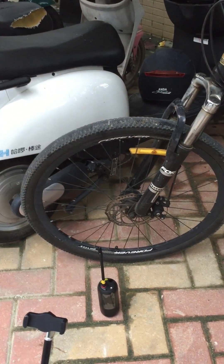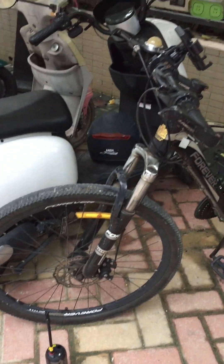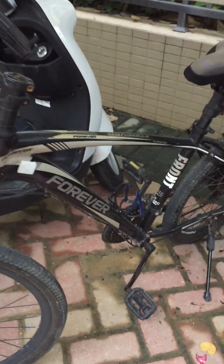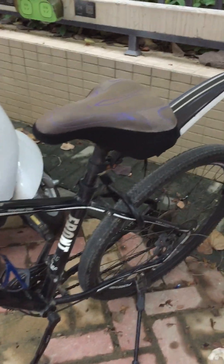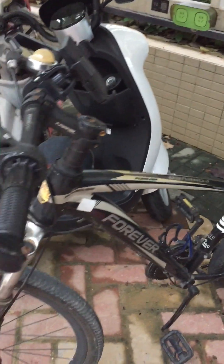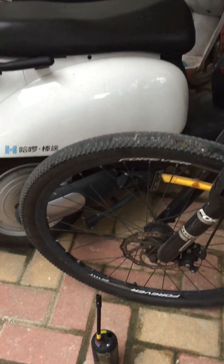This is a bicycle, a mountain bike. I'm going to inflate the front tire.